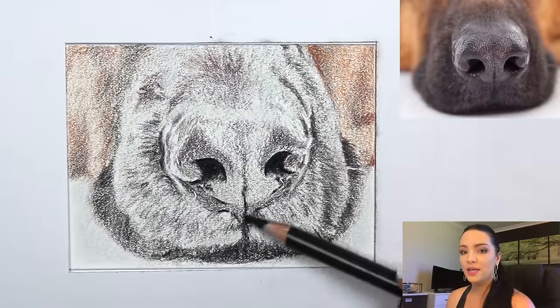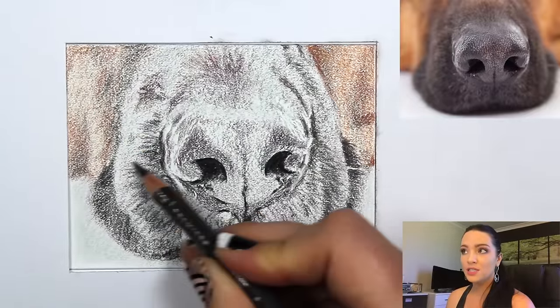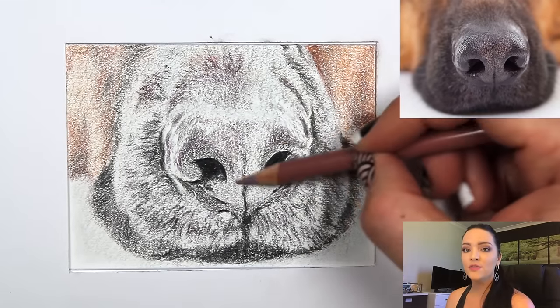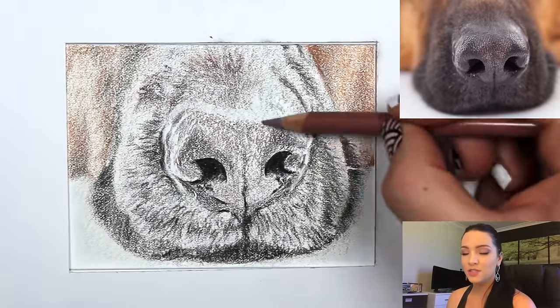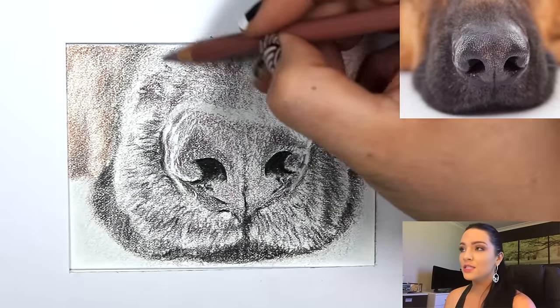When you etch like that, be sure to go over it with a white wax-based pencil if you don't want any color going into those areas when you use a solvent. Pencil alone won't go into the scratches, but if you blend with a solvent the color will go into those indents. I continued layering colors all over the nose.